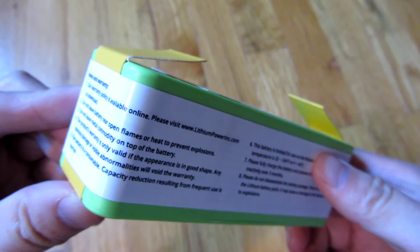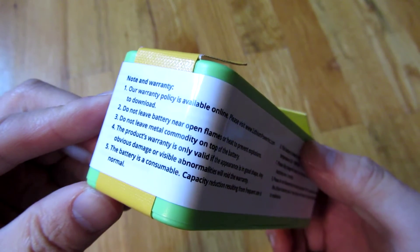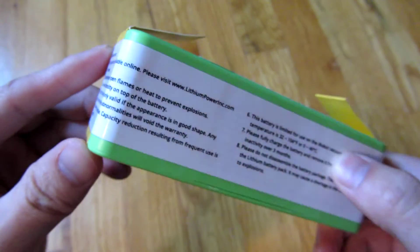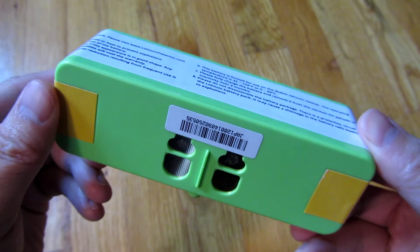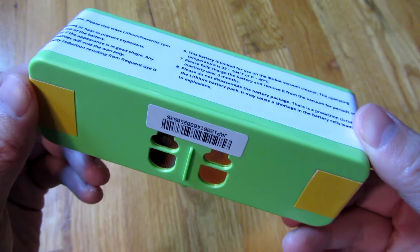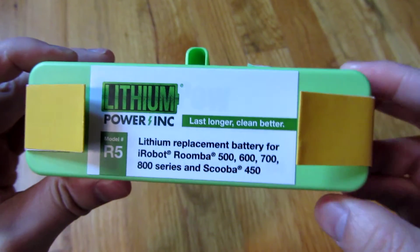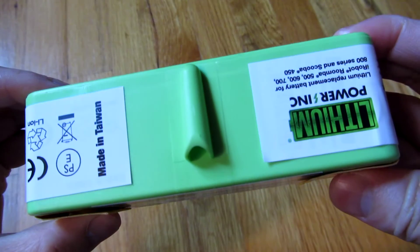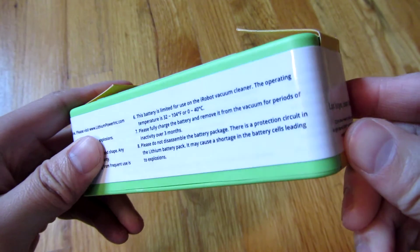So you're getting four times the run time and four times the charge cycles. I don't know if you'd consider that a 16-times cost-benefit ratio compared to the stock battery.